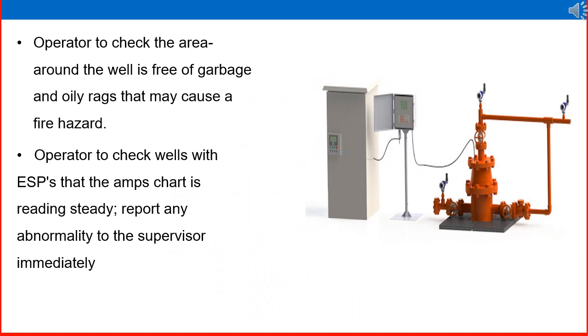The operator checks that the area around the well is free of garbage and oily rags that may cause a fire hazard. Housekeeping, safety checks, and health hazard checks are routine jobs of an operator. For operator checks on wells with ESP (electric submersible pump), the right-side picture shows a well connected with an ESP. The operator checks that the ampere chart is reading steady and reports any abnormality to the supervisor immediately.